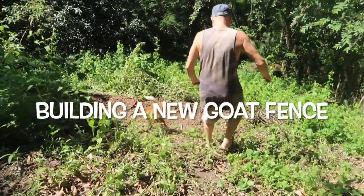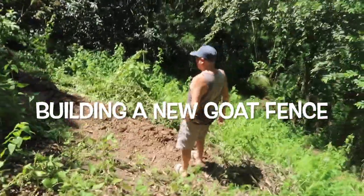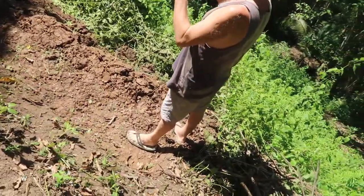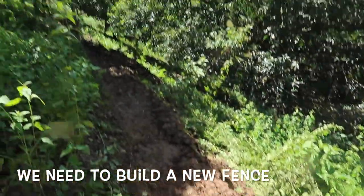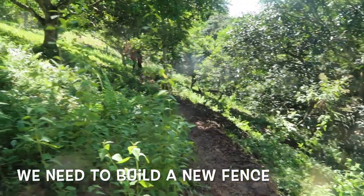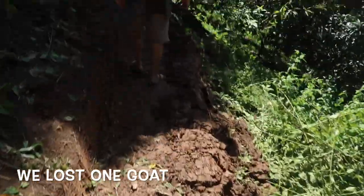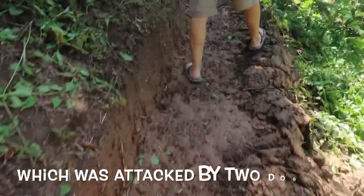We are making a new fence because we lost one goat — it was attacked by a dog. So we're going to make a smaller gate and smaller fence for the goat. This will be the walkway and we're also going to put the fence here.